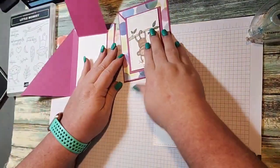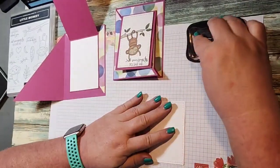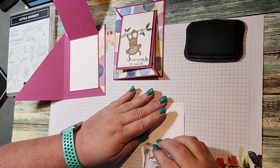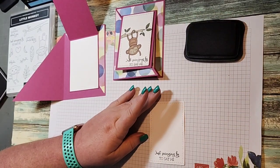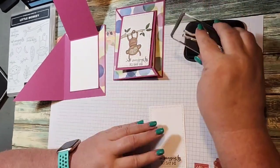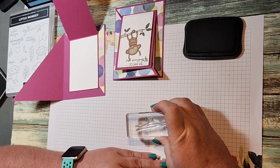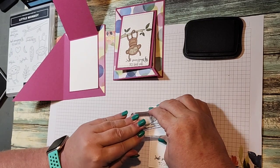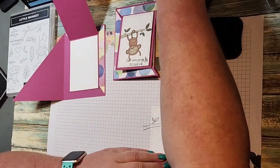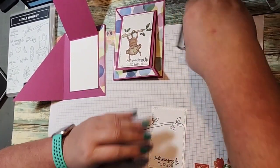This is going to be our monkey piece. We're going to bring in our Memento black ink. First thing you're going to stamp is the greeting — 'Just Winging By to Say Hi' — I'm going to stamp it down here at the bottom. Then I'm going to come up here with my branch and stamp it off the edge, which is totally fine. Then I'm going to come in with my monkey.